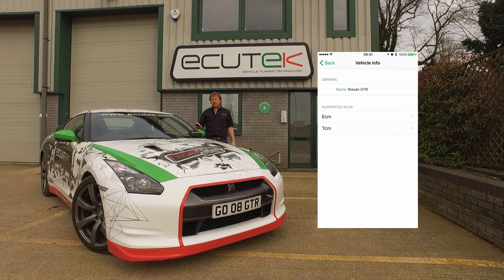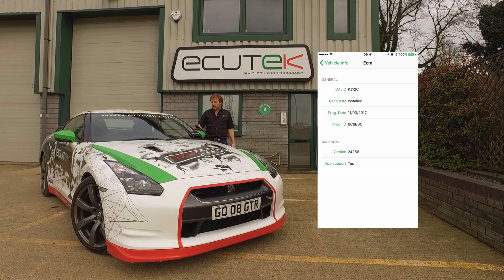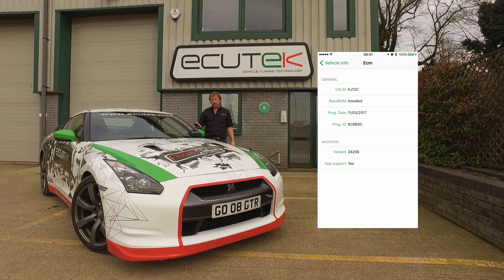When we choose Info, we can see two ECUs are supported: the engine ECU and the gearbox ECU. On the engine ECU you can see RaceROM app support at the bottom. So if you've got RaceROM in your ECU, RaceROM features are going to be available on ECU Connect.